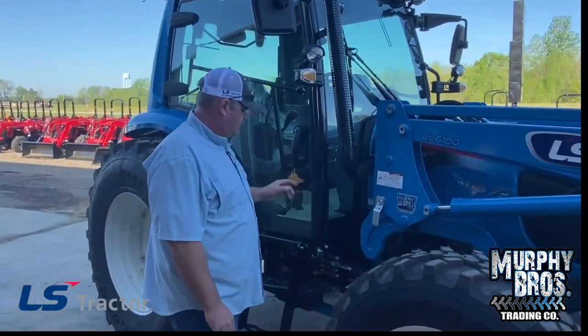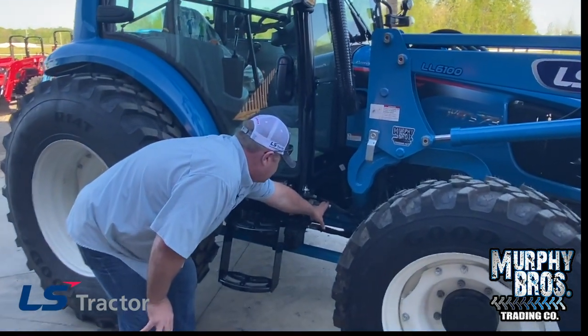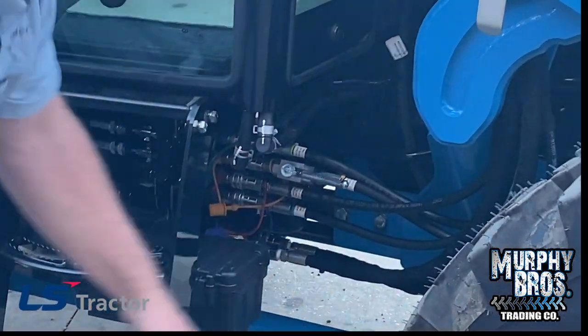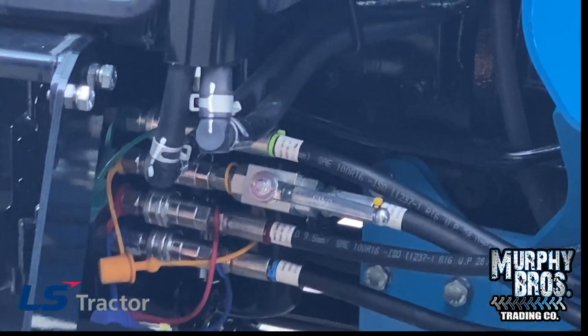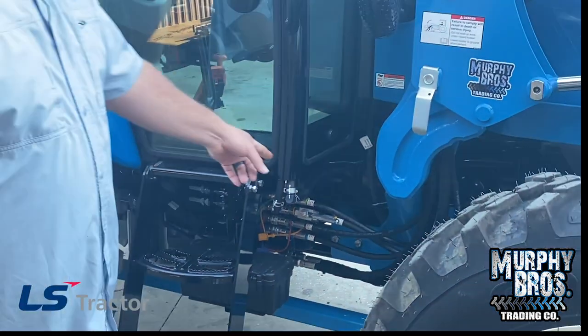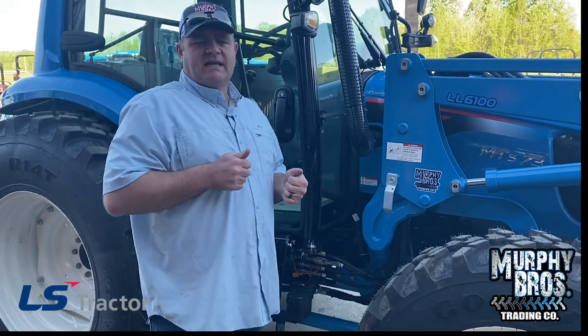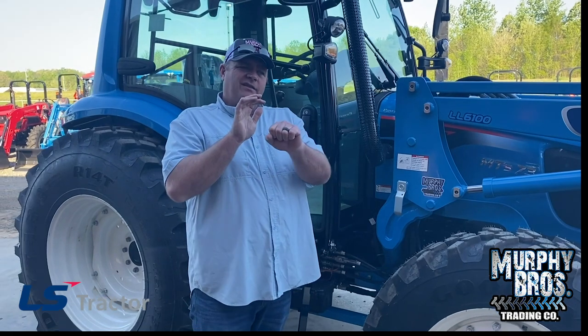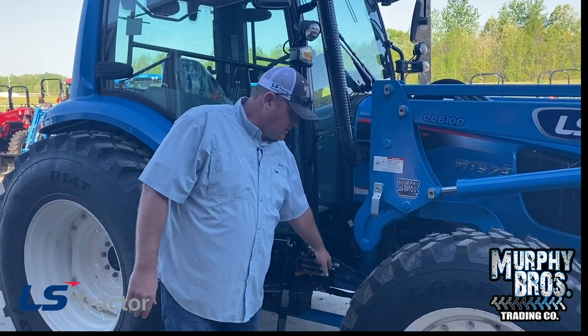There's a hand valve right here on one of these loader quick coupler hoses. That valve is designed so that when you take your loader off, you can shut the hand valve, then release the pressure on the coupler ball so you can hook it up much easier because it's got weight on it. That's all this little handle is for.